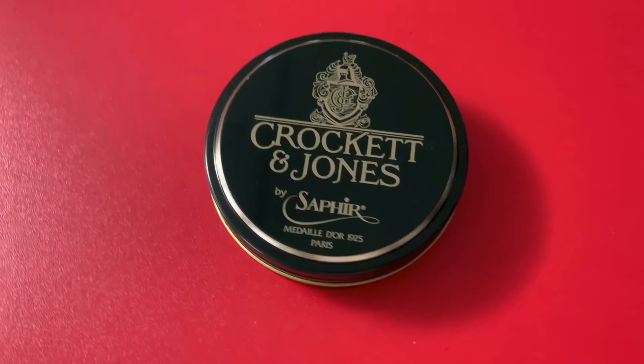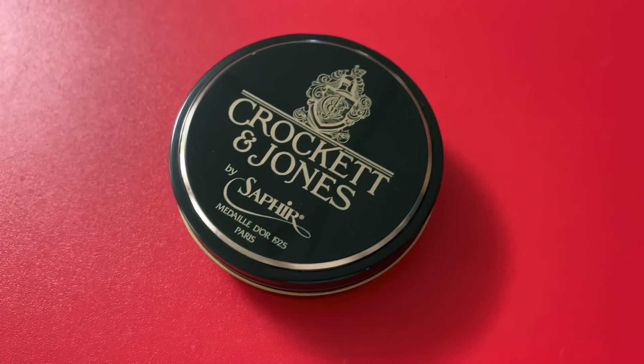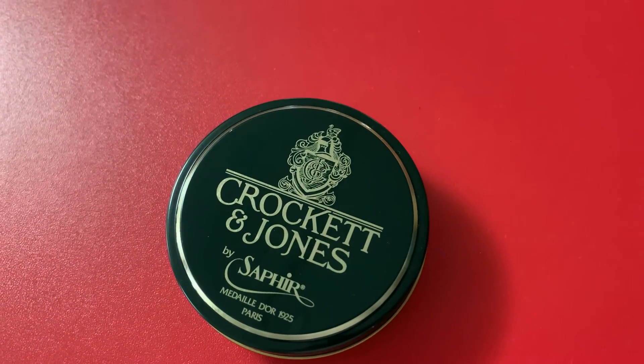And then of course we've got the Sapphire shoe polish — which is the best — to make sure these beautiful things are taken care of.